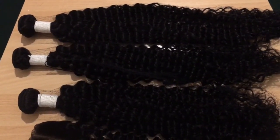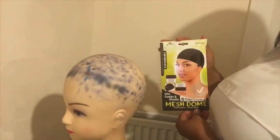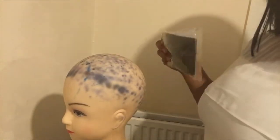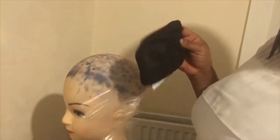Here I'm going to use this dome cap. I got it from my local beauty store. You can get it from a beauty store as well, or you can order it online. It has three cones and it looks like a net.